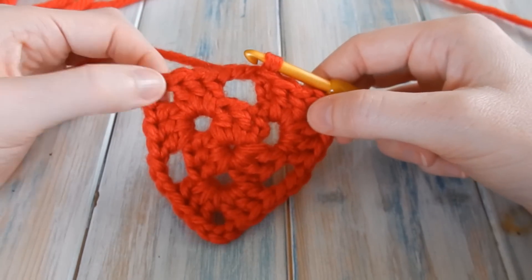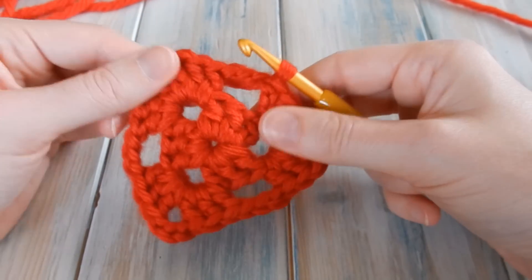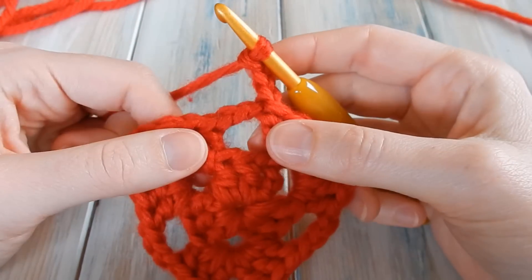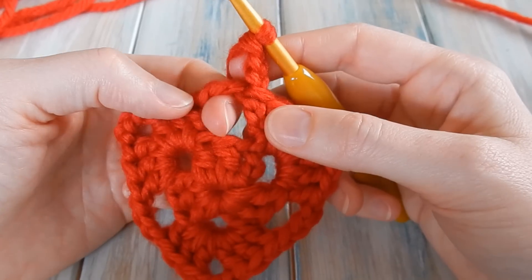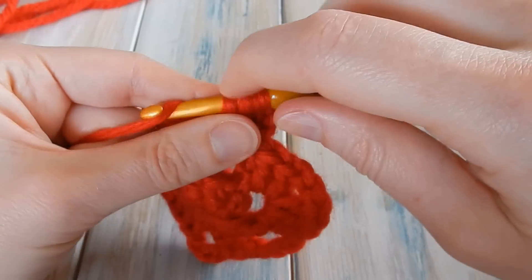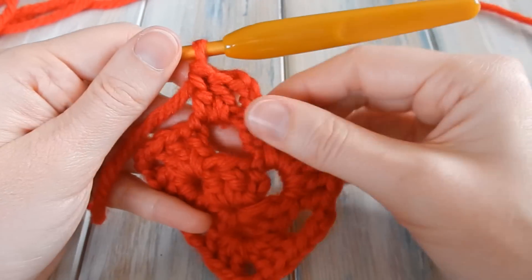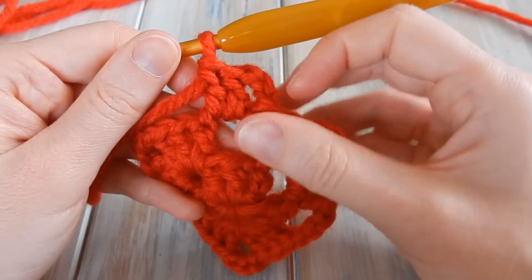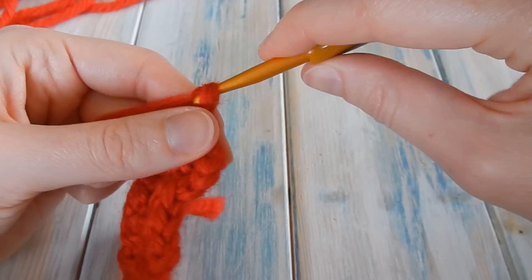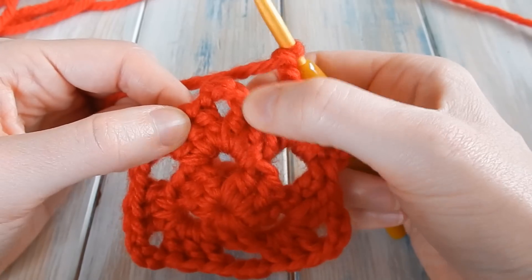On round two we've only had corners to work with — this corner, this corner, this corner — and on each corner we do three double crochet, chain three, three double crochet. But on the next round we're going to have corners, but we're also going to have one, two, three side sets as well. In the side ones we only do three double crochet. So chain three to begin: one, two, three. Count that as a double crochet. This time we don't have a set in the way — we have a nice three-chain space, so we can go straight into there and do two double crochet.